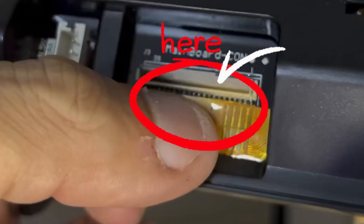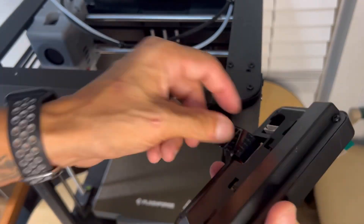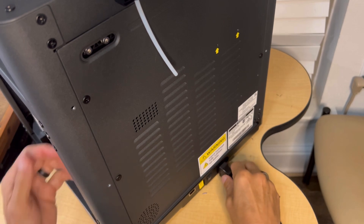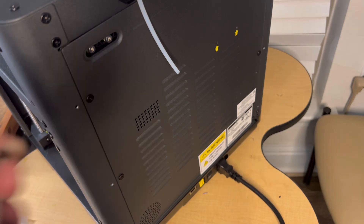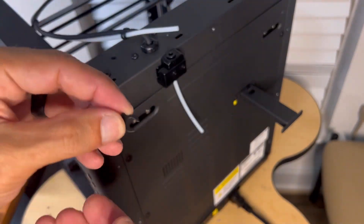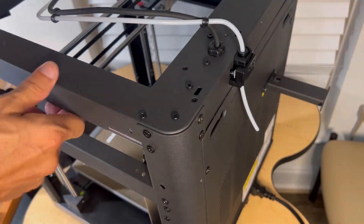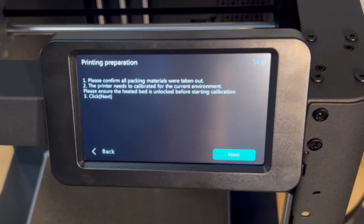Next, install your LCD screen. Be very careful removing the tape off the ribbon cable — it plugs into the back by pulling down the locking tab and inserting it underneath the tab, not on top. Once in place, lock the tab and mount the screen. Around back, plug in your power cord — no voltage selector needed, it auto-detects. Mount the filament holder, then pop in the guide tubes: remove the compression clip at the filament runout sensor, pop the tubing in, and replace the clip.